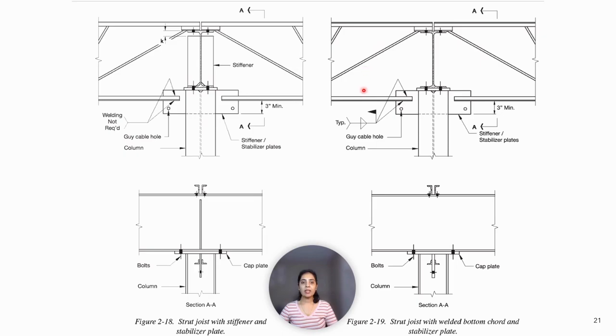In figure 2.19, there is no stiffener over the column. The stability of the column top is provided by welding the extended bottom cords to the stabilizer plates. These welded connections create continuity in the joist. The resulting moments must be reported to the joist supplier so that the joist can be properly designed. The timing of the welding must be indicated so that it is consistent with the continuity moments reported. For example, the effects of loads applied prior to welding need not be included in the continuity moments.